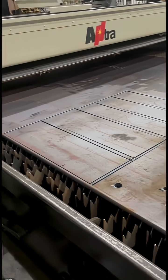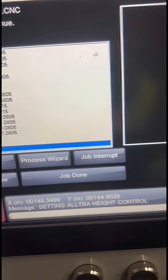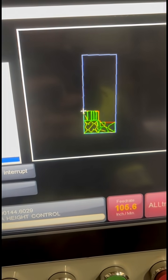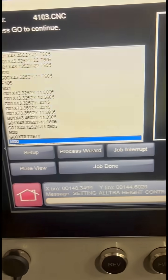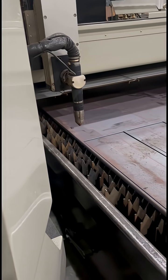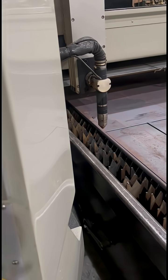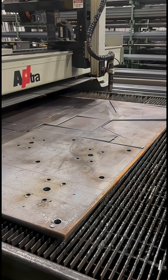It'll come to the end of the program and stop — this means you need to start a crop cut. Just hit stop here and start the cut again. After the crop cut is finished, it'll come up to this screen.